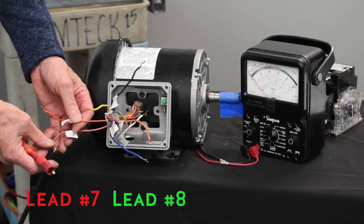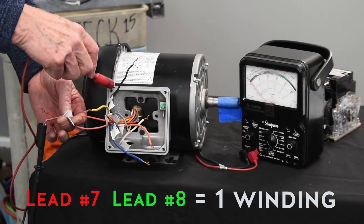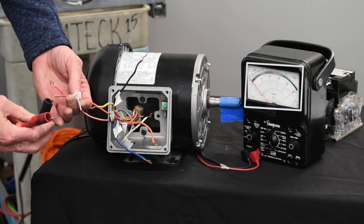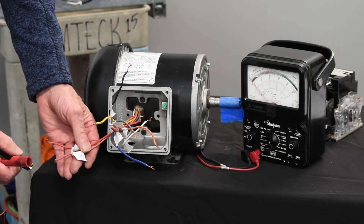That's seven and eight — that's one winding. Now I've got it on that. I want to go to ground. That shows that it's good. So that winding, I've located it and I've also checked it to ground.